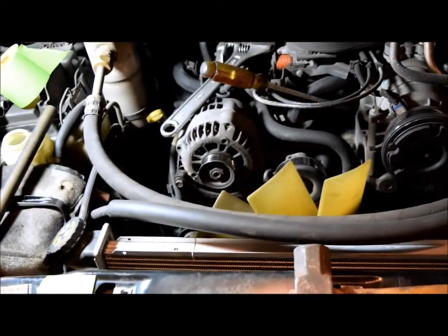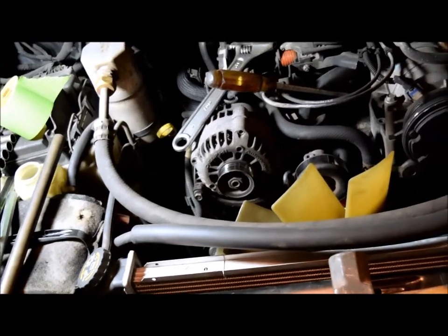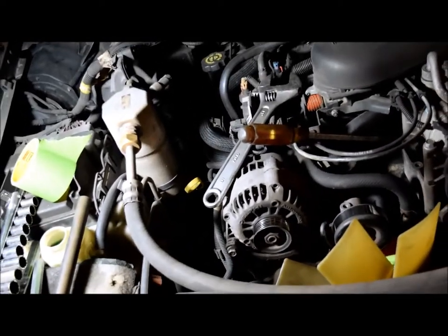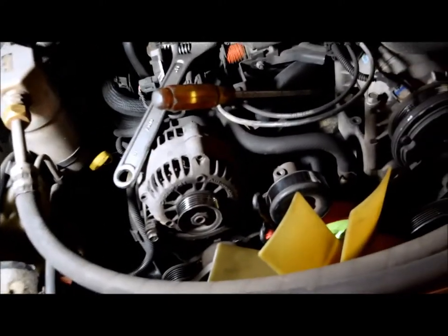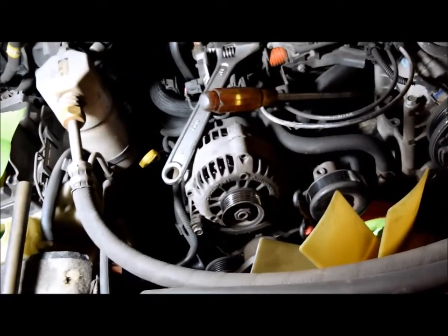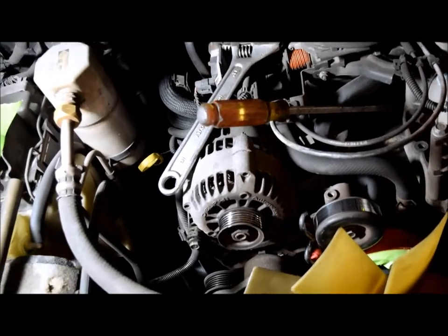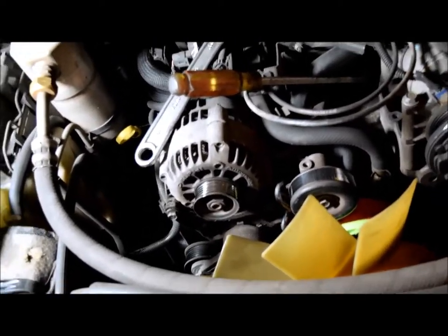Alright kids, 2002 S10 with a V6 — 4.3 liter or whatever the hell it is — it's a sawed-off 350. Water pump time. The pencil-neck geeks at General Motors decided to thread the clutch fan on, and thank god it's a standard thread, not a backward left-hand son of a bitch.